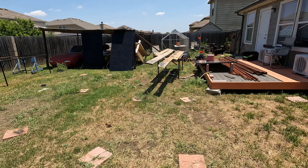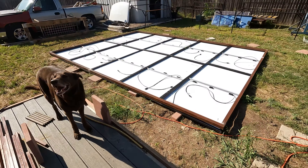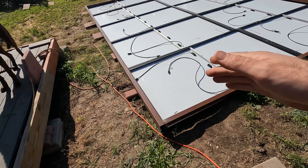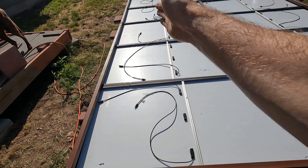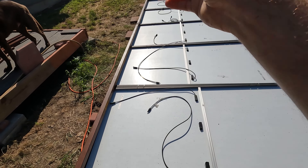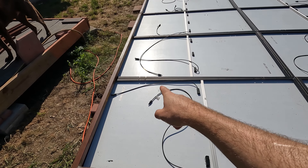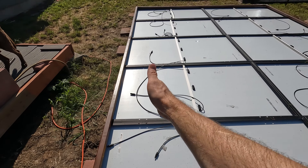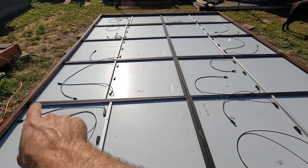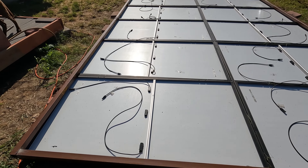Alright guys, small update — we got the frame pretty much all done. Now I'm going to start adding what I'd call rafters, going from this way to this way in order to mount the panels, because the panel has the holes there. We're going to put bars going across, make four of those, and then I'm probably going to do some going the other way underneath those bars in order to add structural integrity.